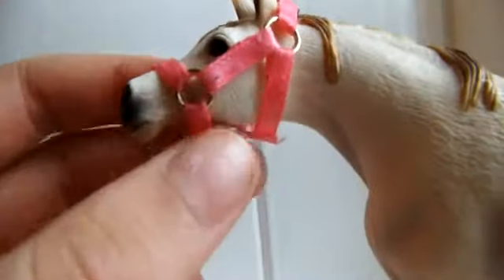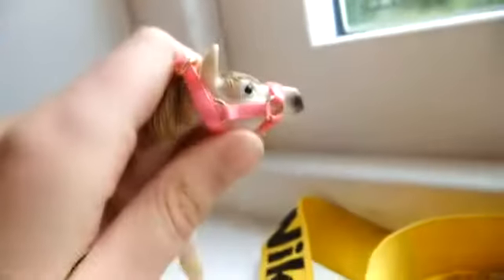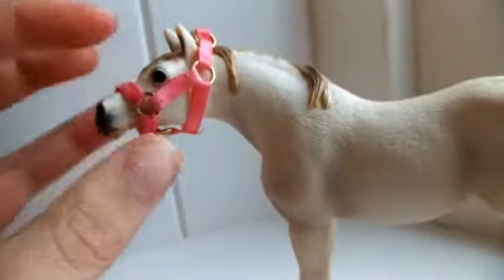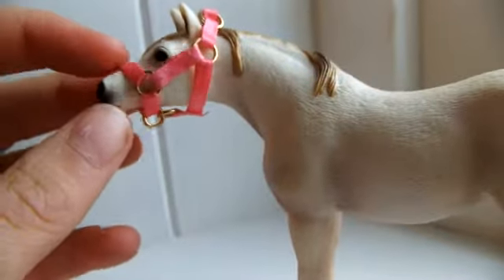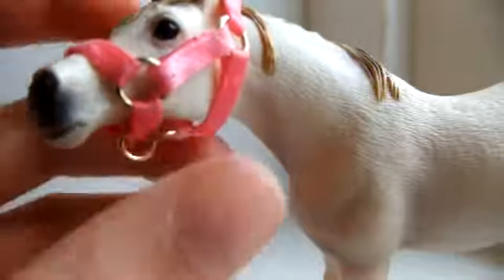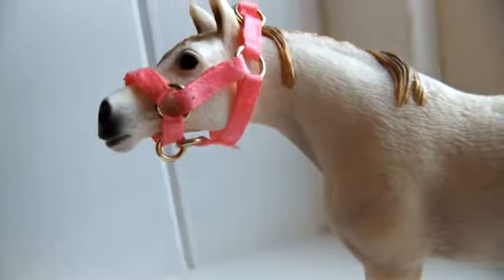Then we have the very famous head collar. We have the two rings at the bottom, the buckle at the top, and the end is always glued down so it does not fray. It fits really nicely — I actually really like these. They're a decent height, it's on the nose, just not too tight, not too loose.